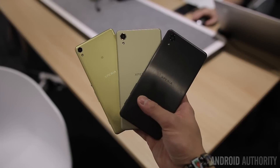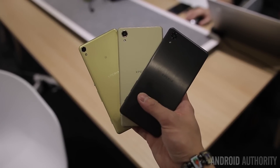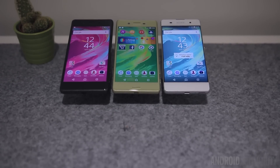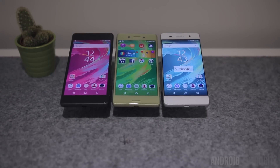The Xperia X line will be available sometime this summer — and that's about as specific as Sony is willing to get right now — but we'll definitely keep you up to date on AndroidAuthority.com. This has been a quick first look and hands-on of the Xperia X line by Sony here at Mobile World Congress 2016. Stay tuned for the rest of our coverage.